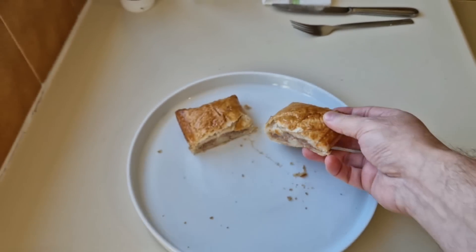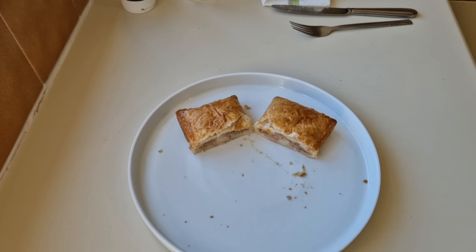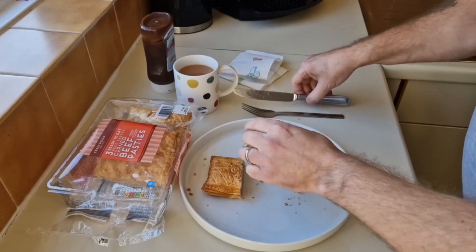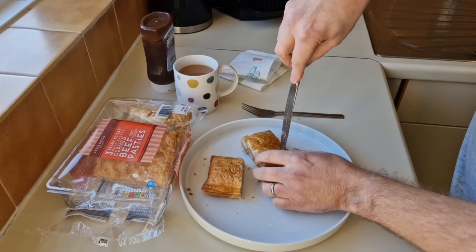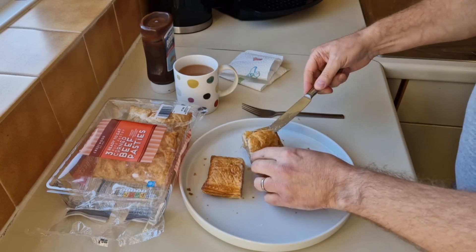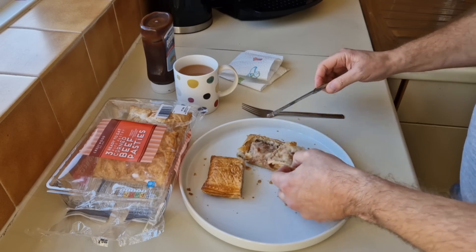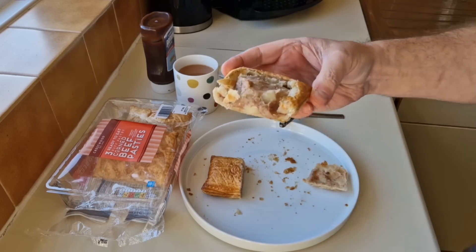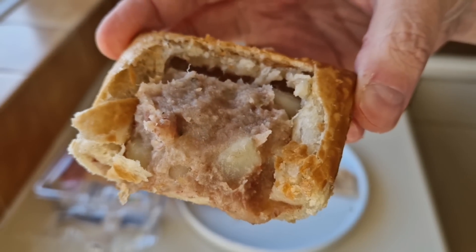It's crying out for brown sauce, and I'm going to try it as it is first but then I will try it with some brown sauce. What I'll do is take the lid off and show you what's inside — not just cutting it in half, we're going to have a proper look. Oh, it's full! It's full — look. I'm happy with that. It's not pulling the wool over our eyes, so that's okay.